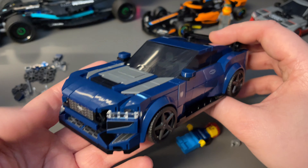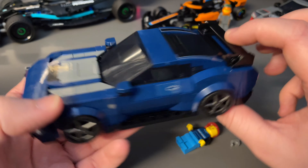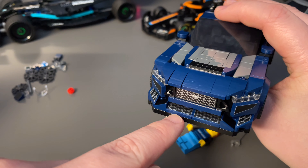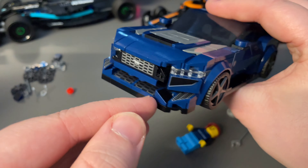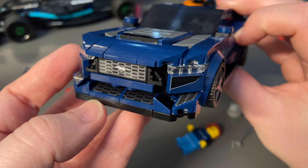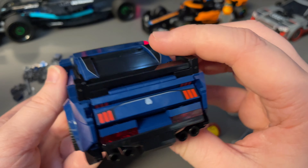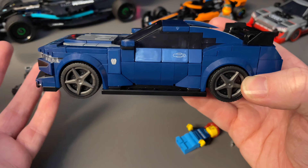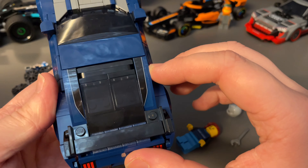The next thing I want to talk about is stickers versus prints. Building these Speed Champions cars, there doesn't seem to be any clear reasoning behind what parts get printed versus stickered. For example, these cheese wedges are printed, but similarly shaped parts have stickers. The same element can be printed in one spot and stickered elsewhere. If you're going to do it, either go all one way or the other.